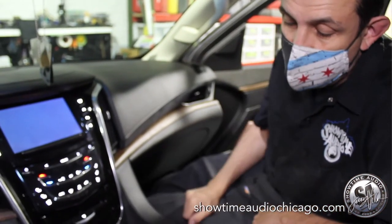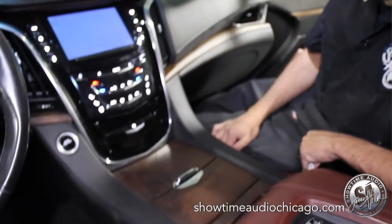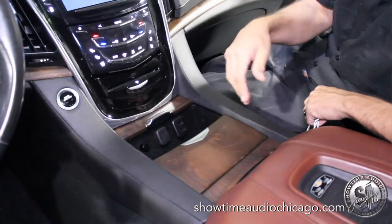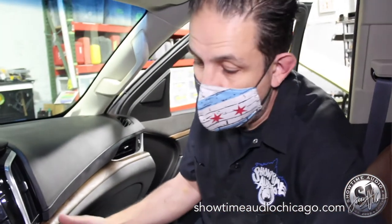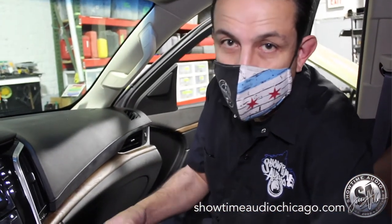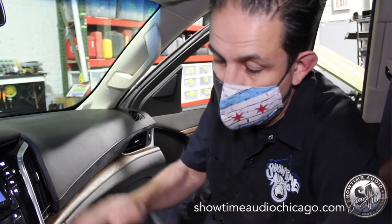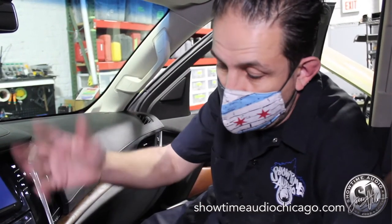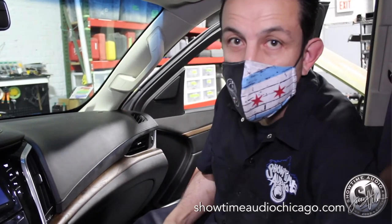And then you just close the door — can't even tell that anything was ever done to the truck. This way if you ever decide to return the truck we can actually return it completely back to stock. The stock tray will go back in, the quarter panels have nothing cut, so it all looks like it came with the car.